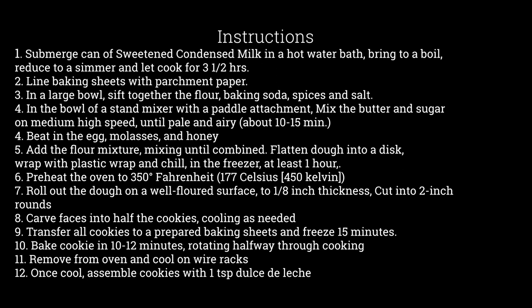Once rolled to the proper thickness, cut two-inch rounds out of the cookie dough. Carve faces into half the cookies, cooling as needed as you go. Transfer all the cookies onto prepared baking sheets and freeze for 15 minutes before putting them in the oven and baking them for 10 to 12 minutes, rotating halfway through cooking.